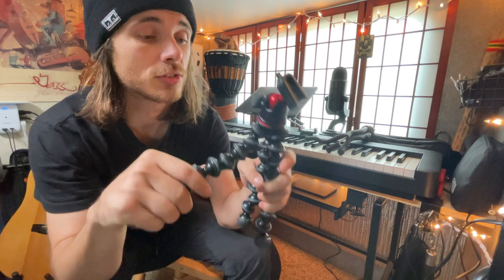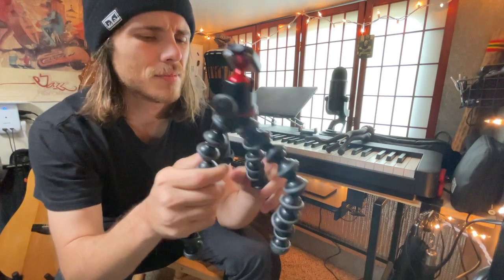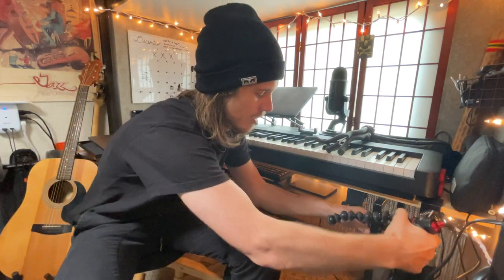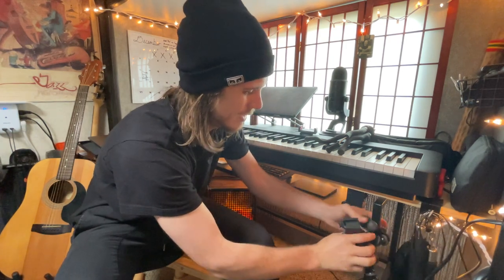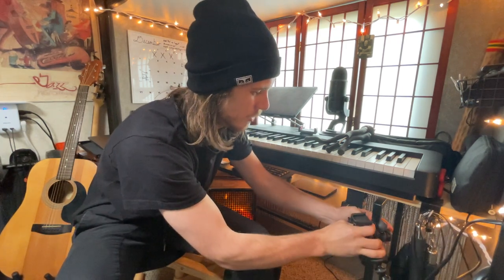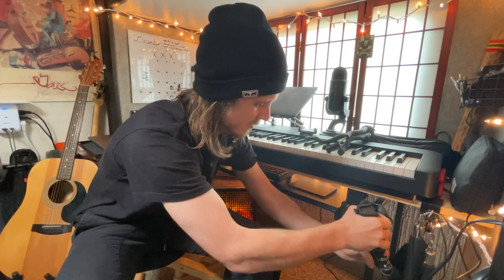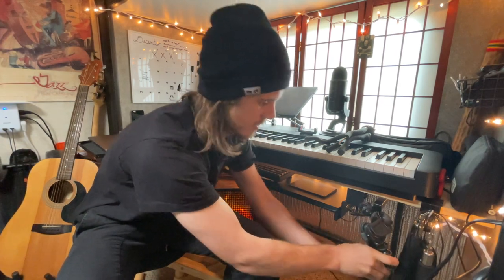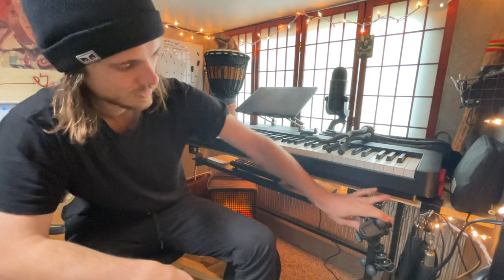The legs are super sturdy on this, and it pretty much has the same maneuverability. If I want to wrap it around this desk — it doesn't close all the way up, but if I use all three of the legs, yeah, that's a little better. Pretty sturdy.